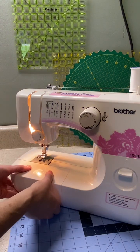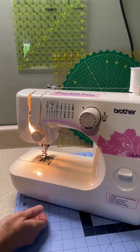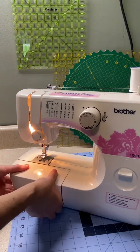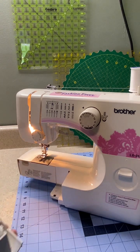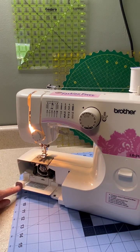With the LX3125, this pulls forward. Some machines pull to the left and slide off, but this one you just wiggle it and it pulls forward. Then I'm going to put my finger in here and pull this down.